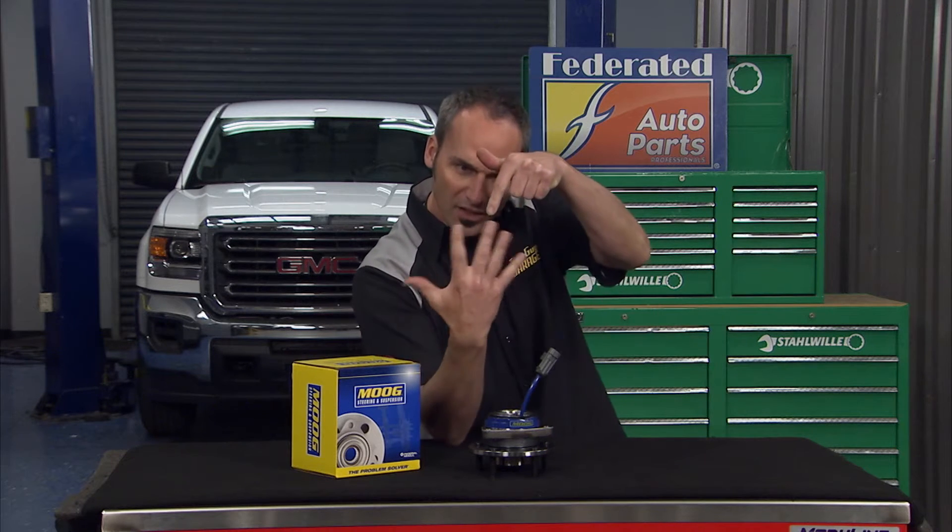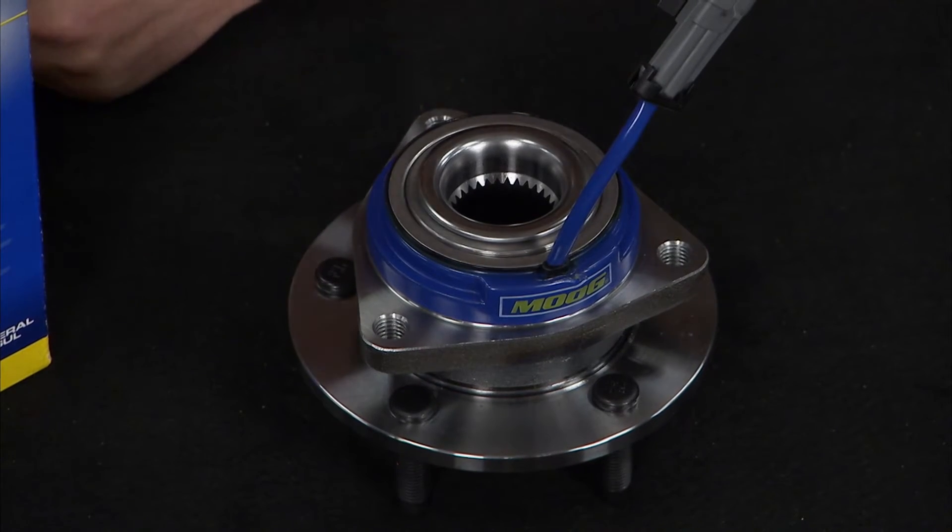Pulse signals are generated when the tooth on that tone wheel crosses across this magnetic sensor, creating an AC signal. The magnitude and frequency changes are in direct correlation to the wheel speed. That's how that system works.